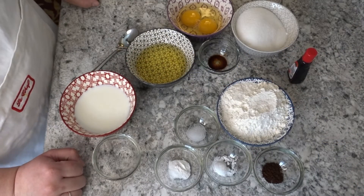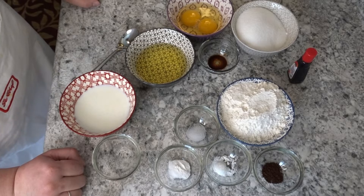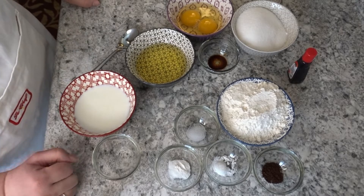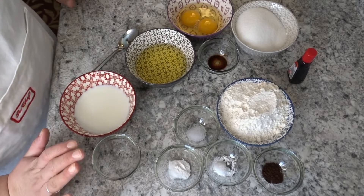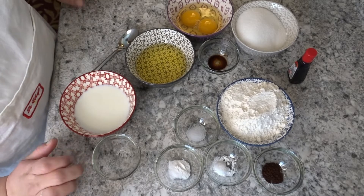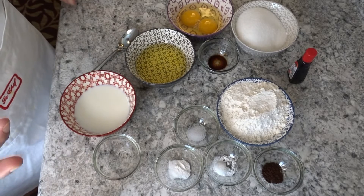Assalamu alaikum, I hope you are all good today. Today I have a very easy recipe to share with you — red velvet cake. With this recipe you can also make cupcakes, and it is very good. It is one of my favorite recipes and it is very easy to make at home.